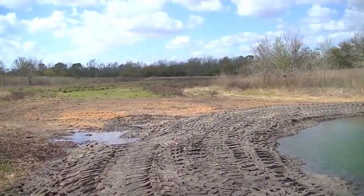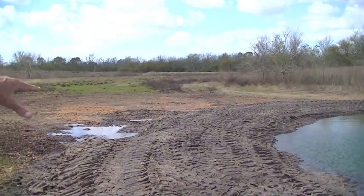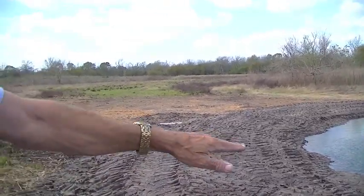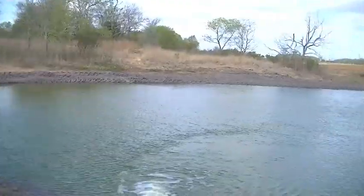We're going to excavate the eight inches of topsoil out of the rest of the property, compact it back up with this clay, and complete the entire property. Then we'd knock out both ends of this levee, so this would just flow up to the original ground level here.